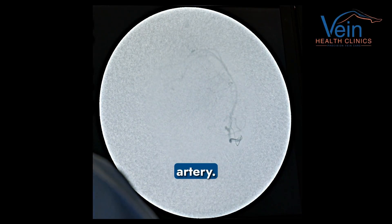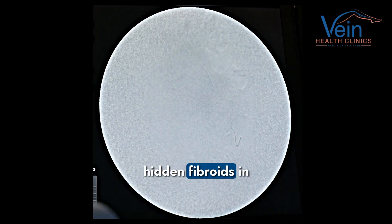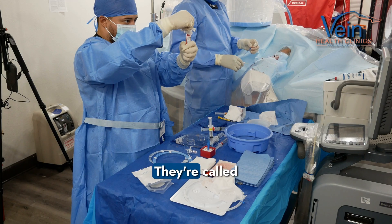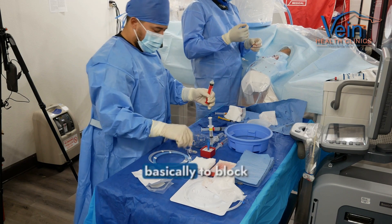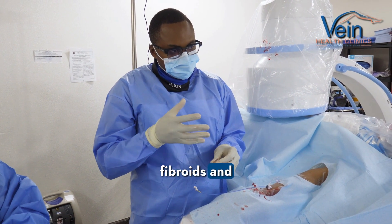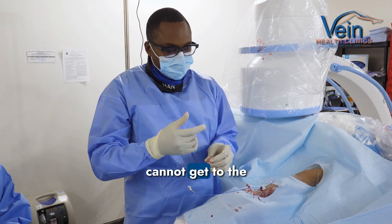And there it is — that's the uterine artery. What you can see is that there's a big vessel feeding fibroids in the superior aspect of the uterus. Once we've identified the fibroids, we're going to start injecting these particles. They're called embospheres. The function of the embospheres is basically to block the capillary network of the fibroids and go really deep into those fibroids.